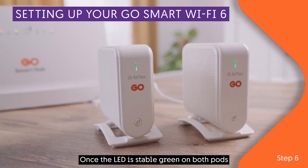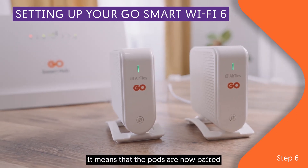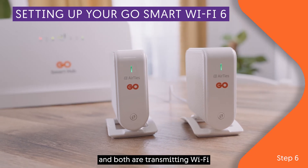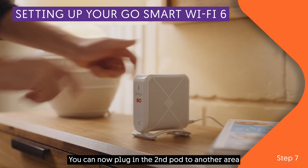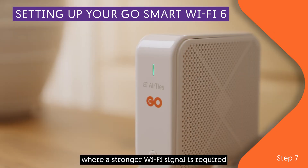Once the LED is stable green on both pods, it means the pods are now paired and both are transmitting Wi-Fi. You can now plug the second pod into another area where a stronger Wi-Fi signal is required.